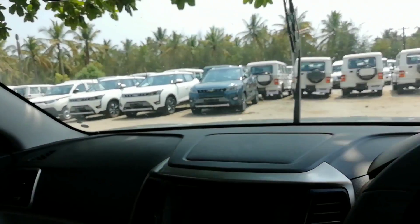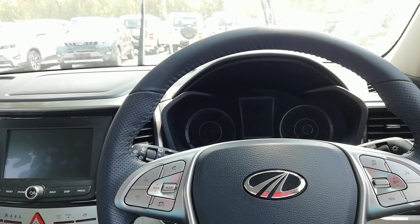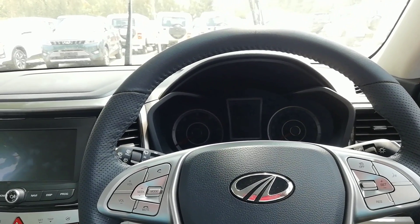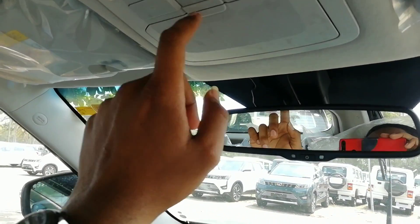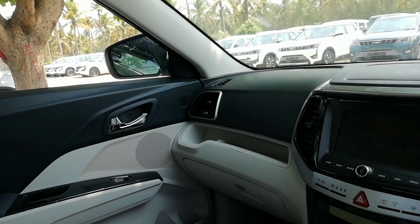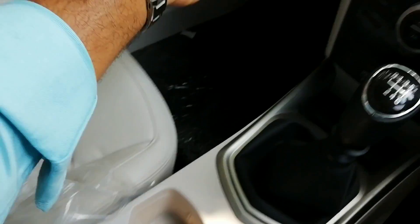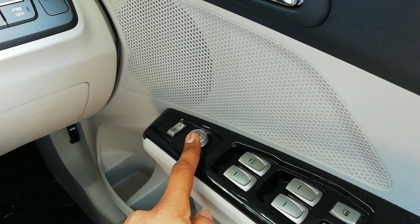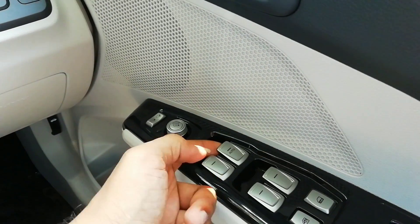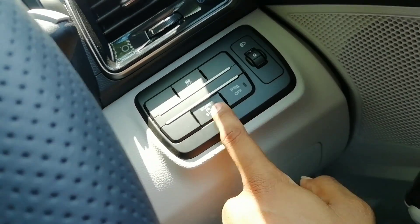It has a sunroof as well, which is a fancy feature that almost everybody wants — even a decision-making feature for some buyers, especially in Indian conditions. You also get really good cubby spaces — a big armrest with cup holders, a decent-sized glove box, dual bottle holders on the doors, and electronically adjustable, foldable outer rear-view mirrors. Every button inside feels really good to press.